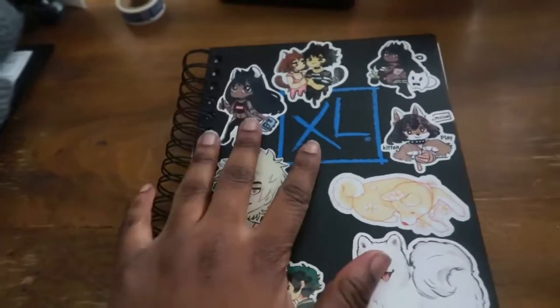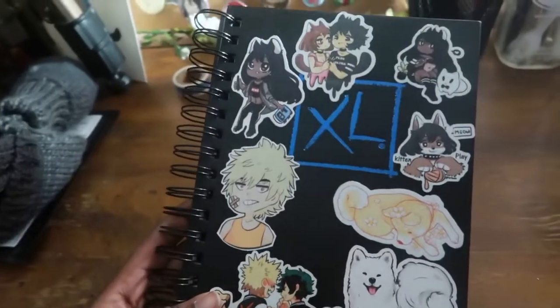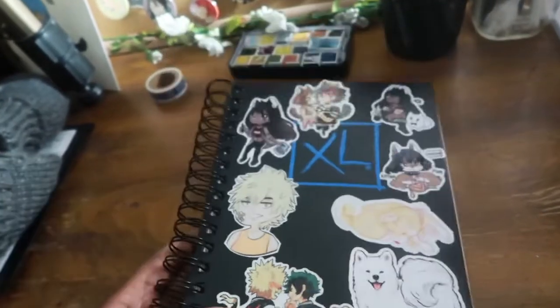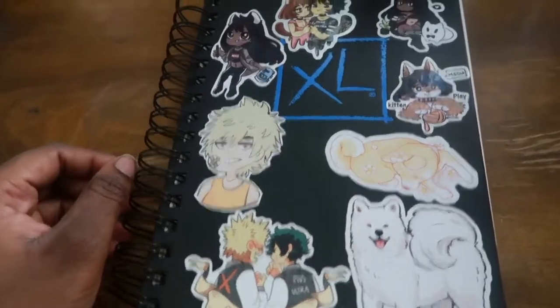This is my sketchbook — it's a Canson XL watercolor book, but I didn't really use it as a watercolor book. I mostly did marker art in it.